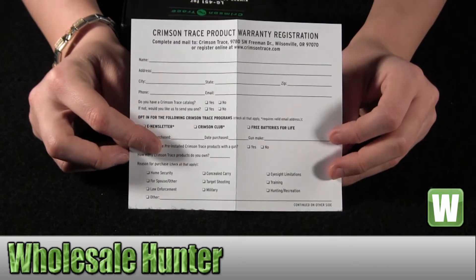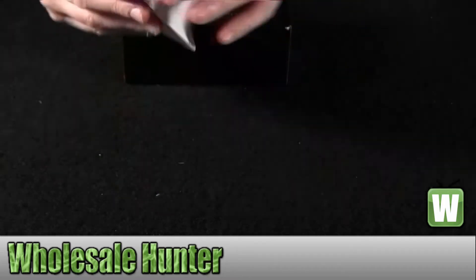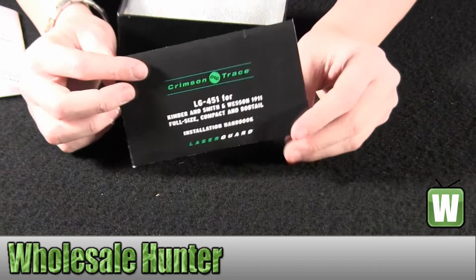This will be your information on your warranty. You have a three year full warranty. This will be your installation handbook.